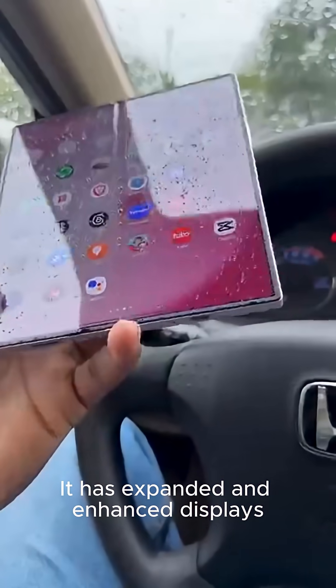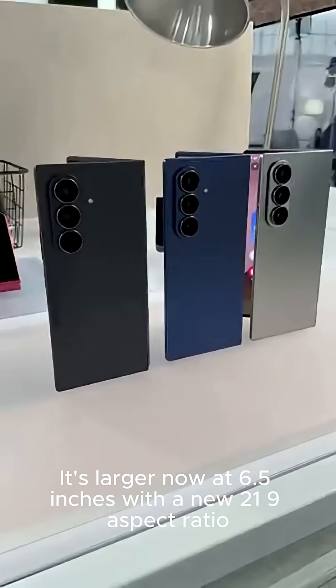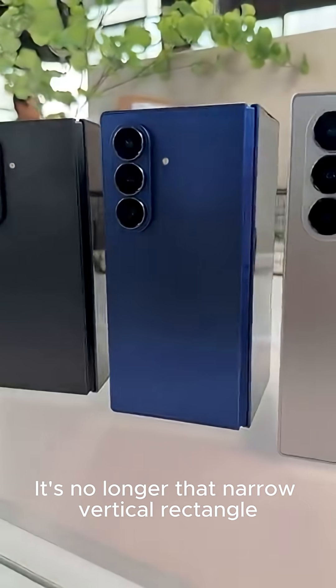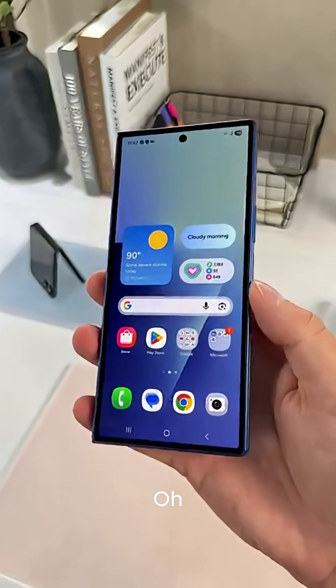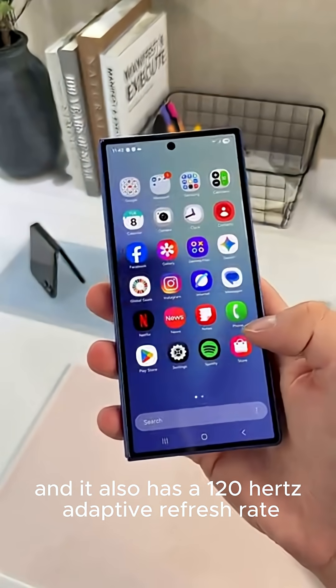It has expanded and enhanced displays. The cover display is larger now at 6.5 inches with a new 21:9 aspect ratio — it's no longer that narrow vertical rectangle, it's a proper smartphone screen. And it also has a 120Hz adaptive refresh rate.